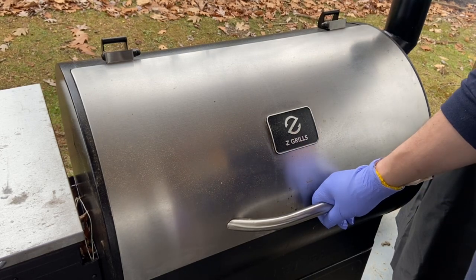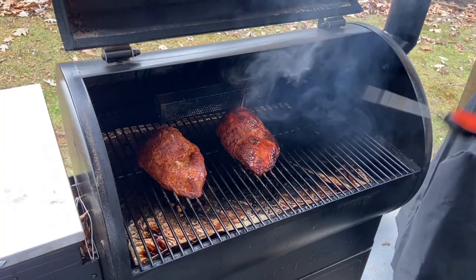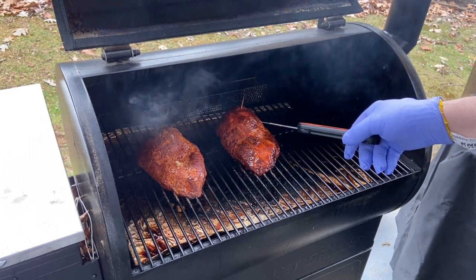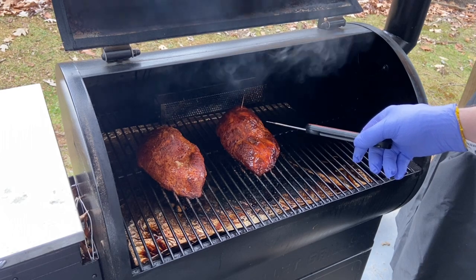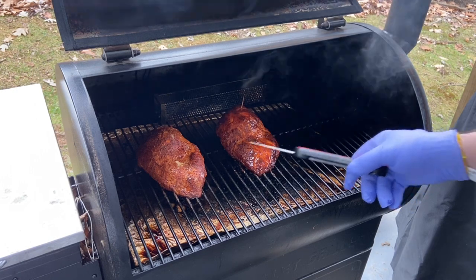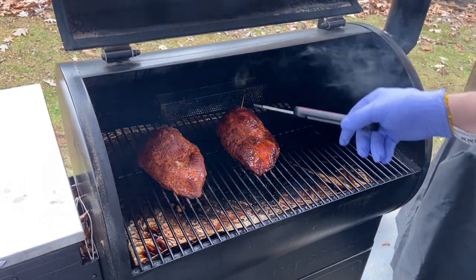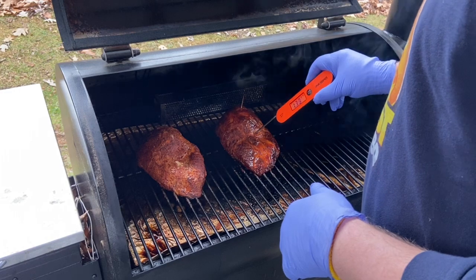I think this will probably be our final check. Birds are looking awesome. This was our Plowboys Yardbird rubbed breast, and this was our Heath Riles Sweet and Heath Riles Honey with that mayonnaise binder. You can see there is a difference in color — I really like the color of both of them, but this one is a little darker. We did put the light peach glaze on it, and you can definitely see the difference in color before we did that. Let's see where we're at temp-wise.